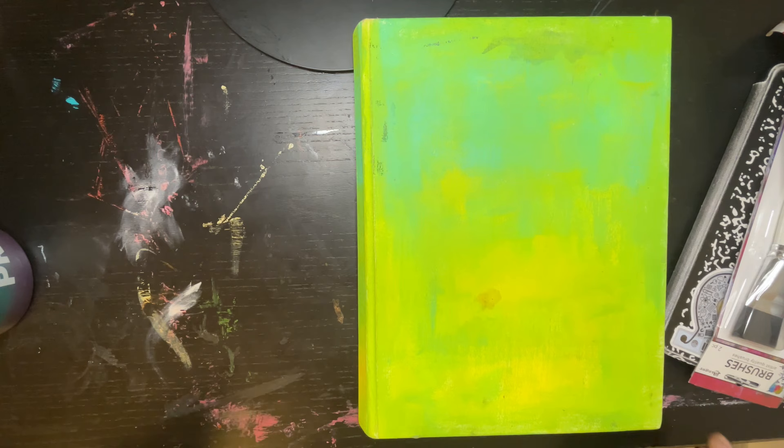It's a big Jane Davenport journal and I really liked this journal — the quality of the paper is really good, and it is chonky. Look at all those good papers. We'll flip through it, so let me turn the camera around and we'll get into it.